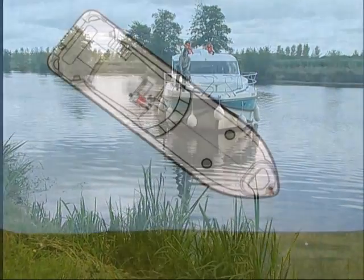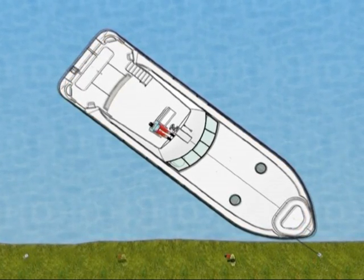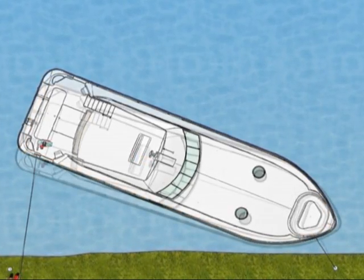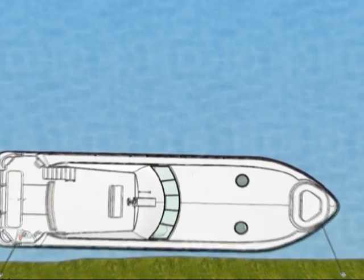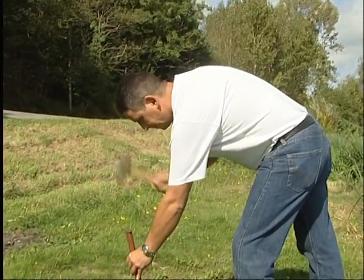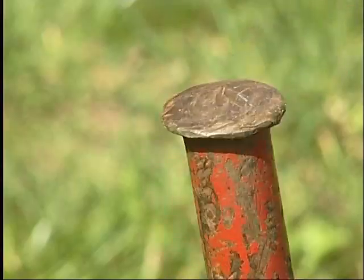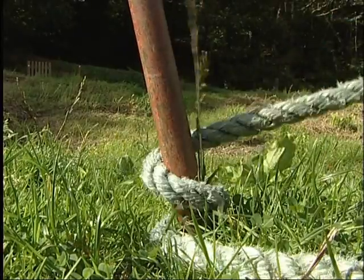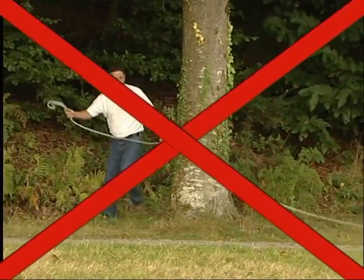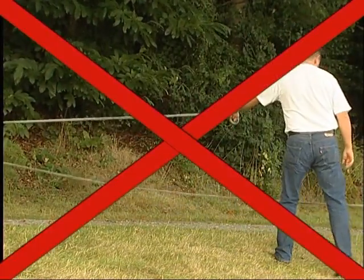When you want to berth at the bank, do it always by the front, reducing your speed and handling very slowly as the boat will take some time to react, and only the reversing position can stop it. If you moor in an unprepared area, use two sticks and drive them solidly into the ground. For your safety, and in order to avoid the risk of accidents, it is extremely inadvisable to moor at or near trees, fence paths, and other stern rails.